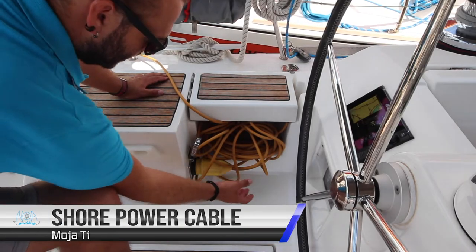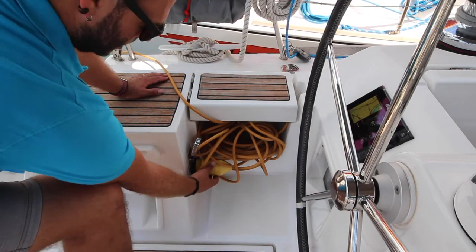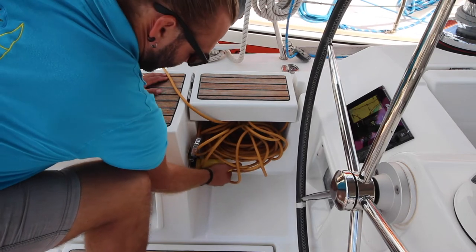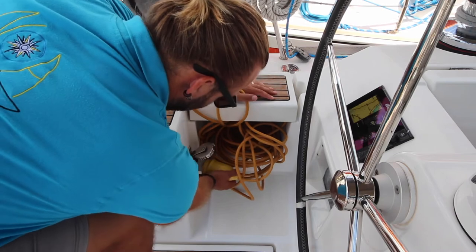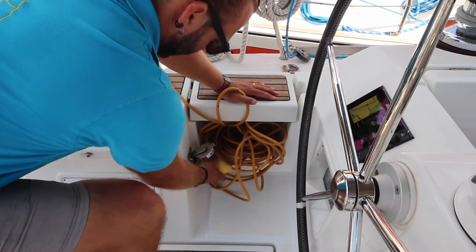The shore power cable on Moeti is located here next to the port helm station. Turn anti-clockwise and pull to remove. When replacing, push in and turn clockwise to lock.